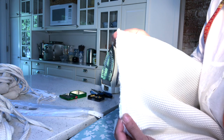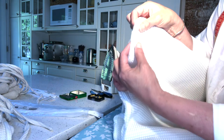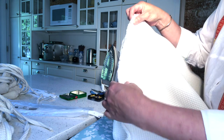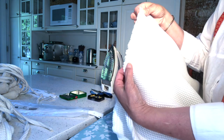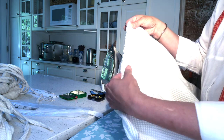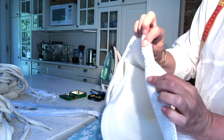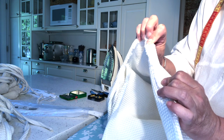In the case where the seam is less than a quarter of an inch, press it flat because it's a lot easier to press it flat and then create your new seam that is going to be a quarter of an inch to fit the zipper.